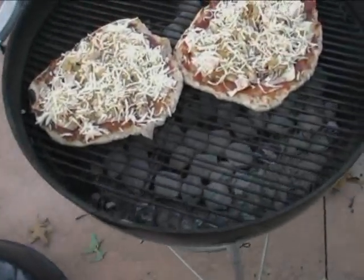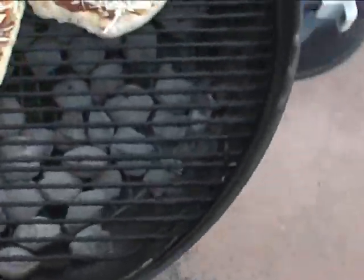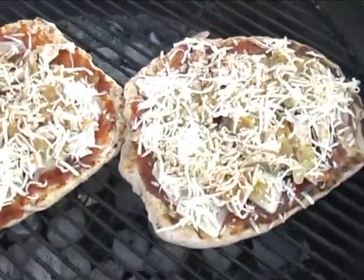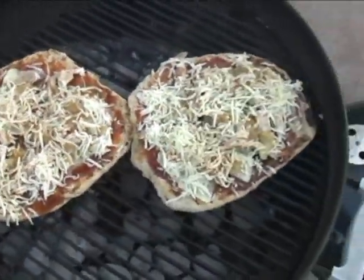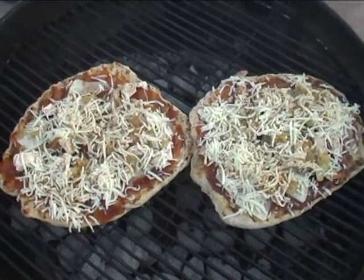We brought the pizzas back out and put them on the grill. As you can see, the coals have cooked down a little bit, so they're not quite as hot. So we're going to put the lid on this puppy, and we're going to have some beautiful pizzas here in just a second — probably about seven to eight minutes.